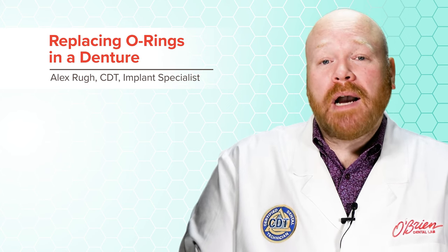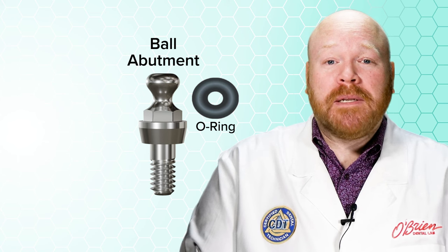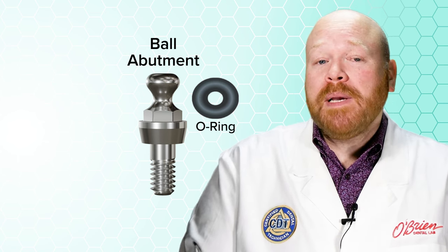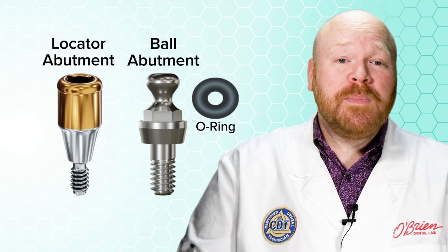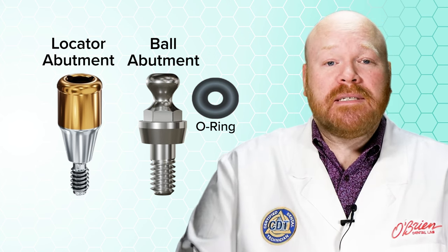To clarify, I'll be talking about the O-rings for ball abutments, which are a type of stud attachment. Ball abutments aren't as common as they used to be, so you probably won't see them as much as the more popular locator attachment system, but they're still a great attachment, there's still a lot of patients that have them, and they still need to be serviced.